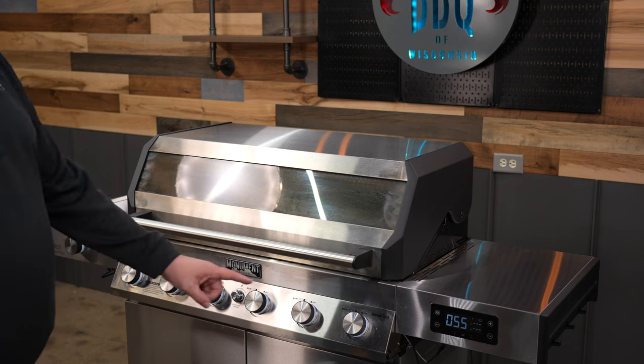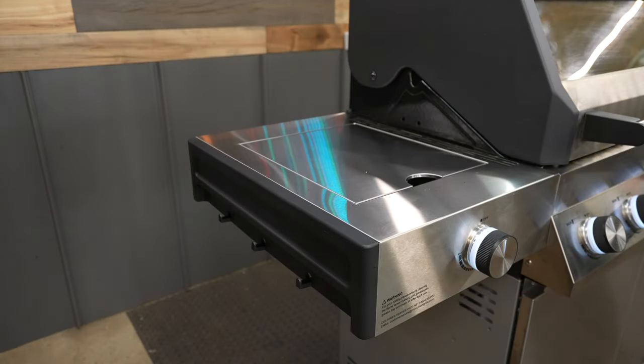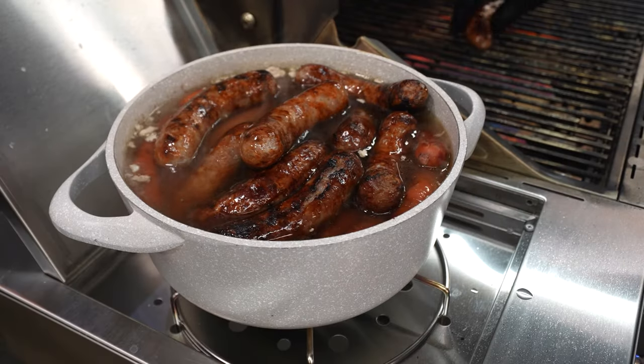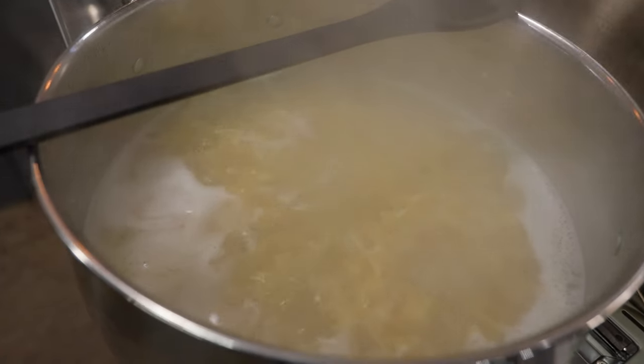The LED lights are really cool. Another upgrade to the Denali is you now have tool hooks on both sides of the pit, so it works for both left-handed and right-handed cooks. The side burner is great for keeping your brats warm or even cooking up some noodles.